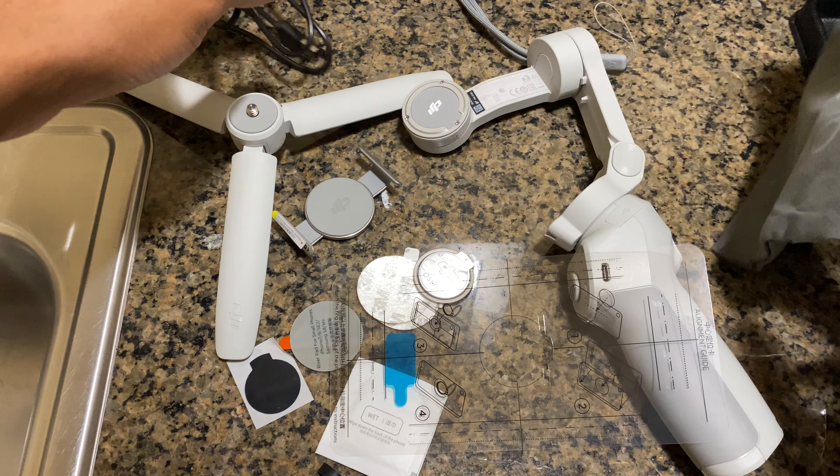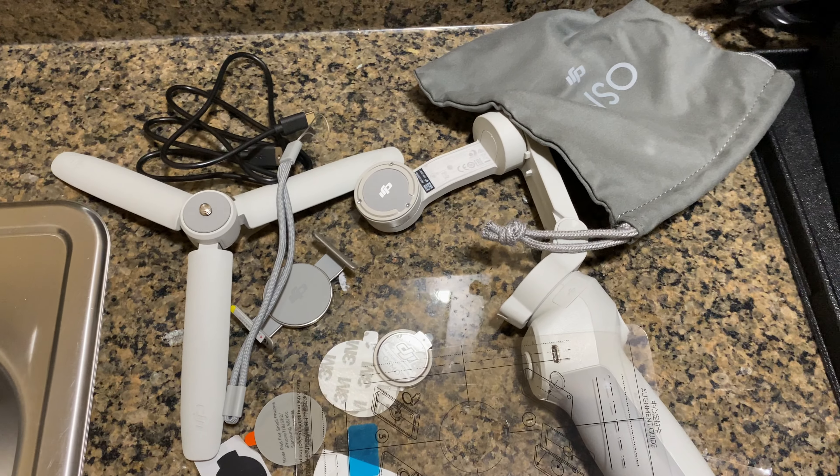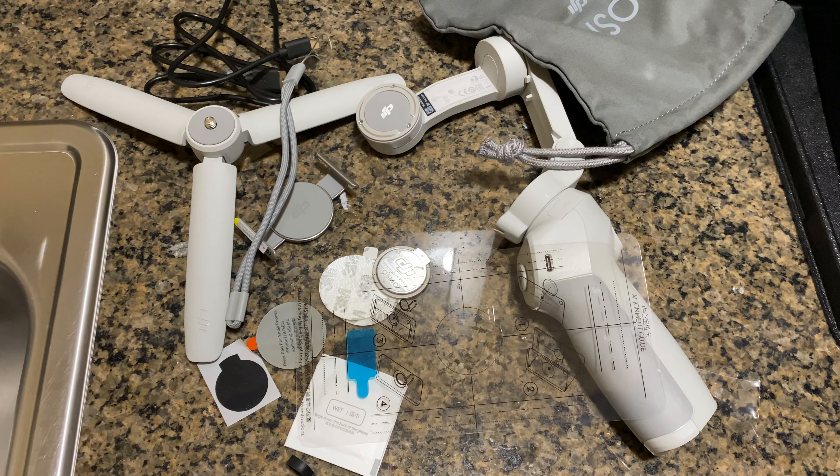This is the DJI Osmo gimbal. I hope this was helpful — thanks a lot for watching.